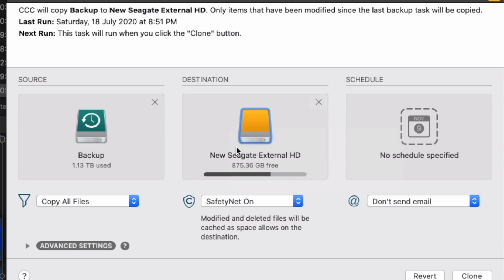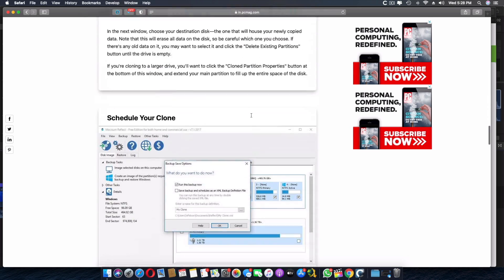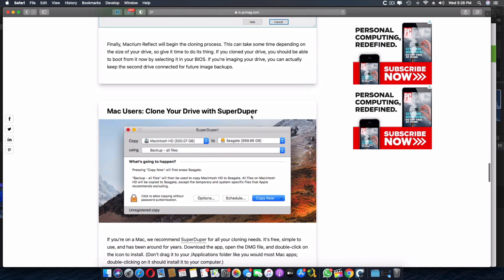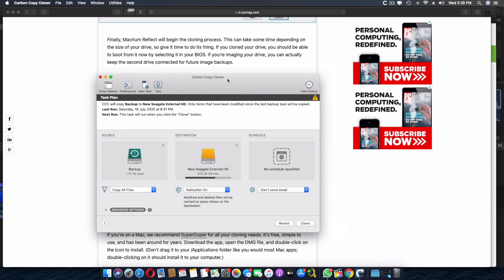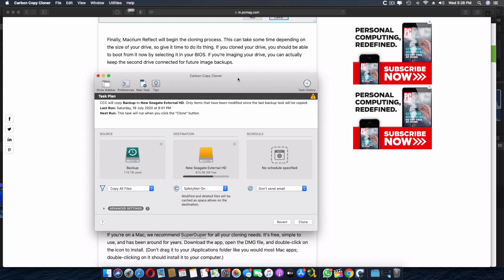For Windows, the recommended software is Macrium Reflect Free — it has detailed instructions for the cloning process. On Mac, there's also Super Duper as an alternative, though I personally prefer Carbon Copy Cloner for its reliability. Once the clone is complete, put the new hard drive into the PS4 and it will work exactly as before — all your games and data intact. It's essentially a hard drive upgrade without losing anything.